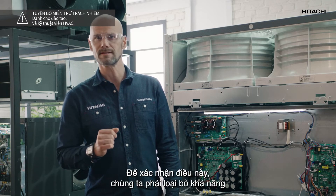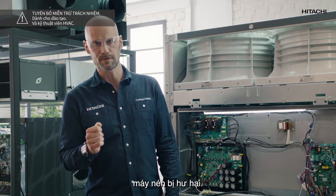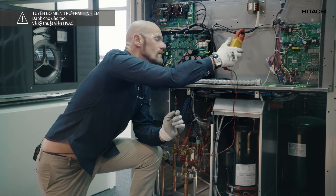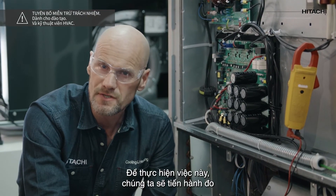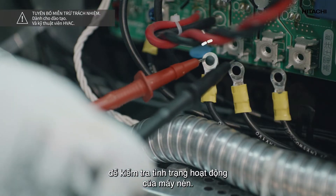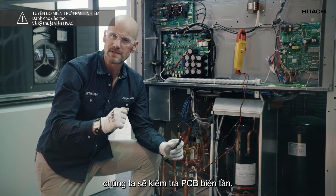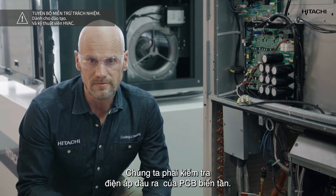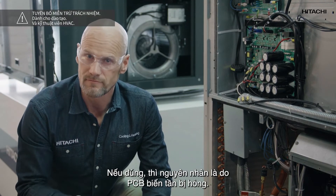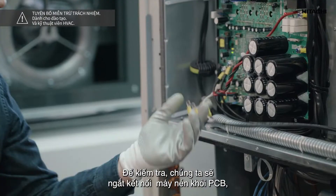To confirm that the inverter PCB is the cause we must eliminate the possibility that the compressor is damaged. In order to do this we will measure the resistance of the compressor windings to check the status of the compressor. Once we know the compressor is not a problem we will check the inverter PCB. We must check the output voltage of the inverter PCB. If it is correct the cause is damage to the inverter PCB. To check this we will disconnect the compressor from the PCB.